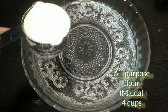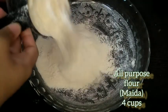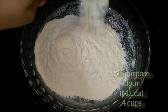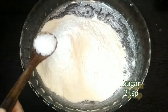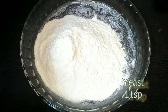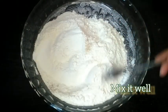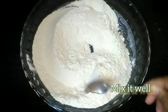We have 4 cups of all-purpose flour, which will make 15-16 buns. Add salt as per taste, about 1 teaspoon. Then add 1 teaspoon of yeast and mix well so the yeast is evenly combined.